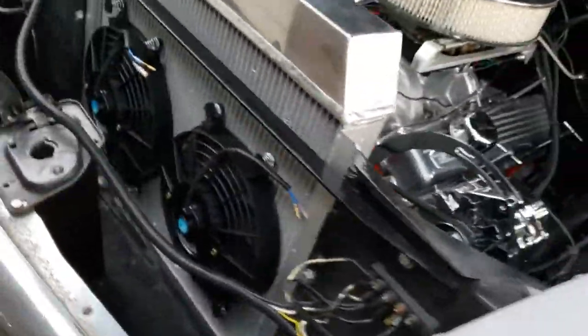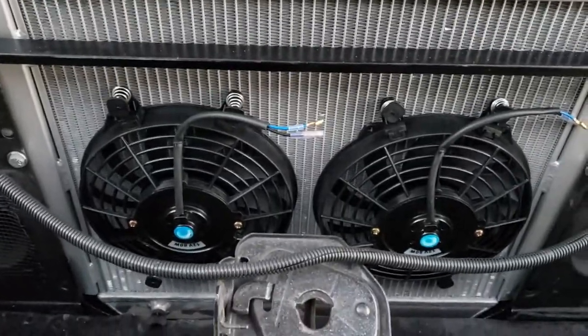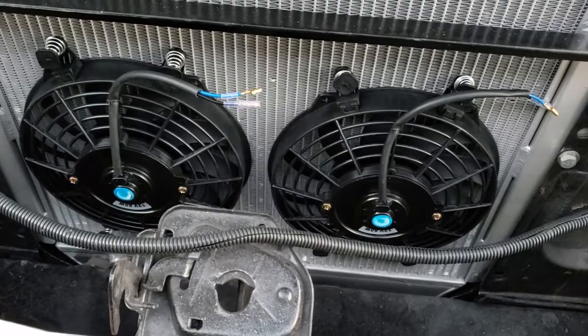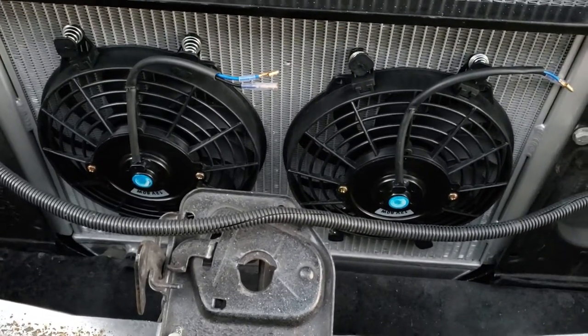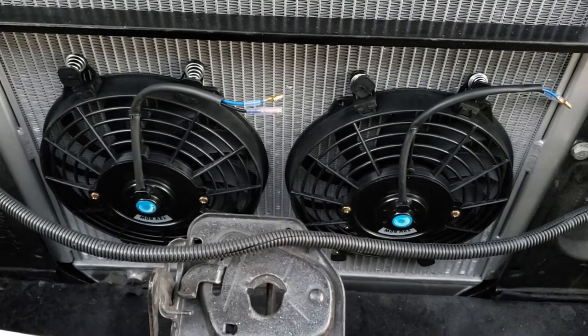That's how you install your radiator fan. Now what I've got to do is just wire these up, but I'm not going to do it tonight — I'm running out of daylight. I'll do a separate video on wiring those up.